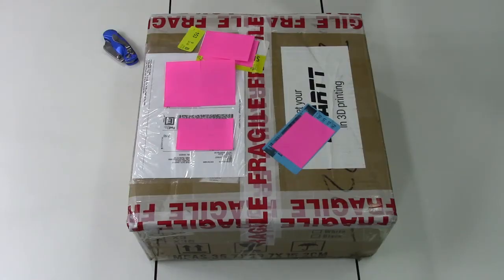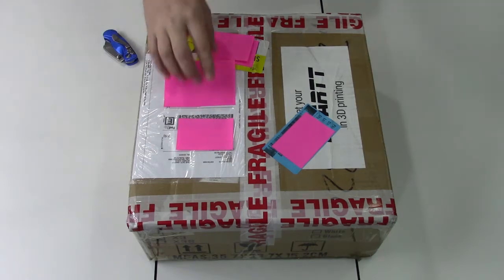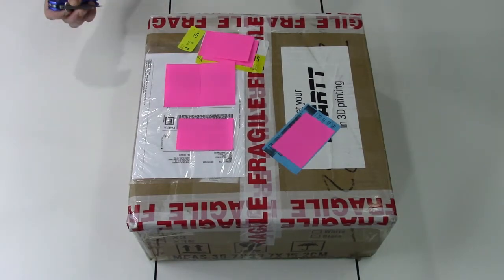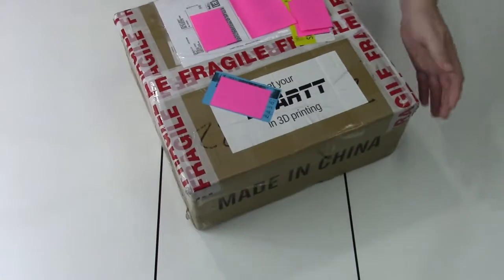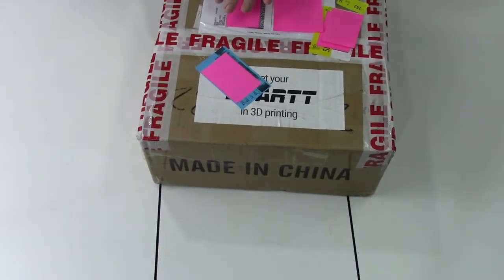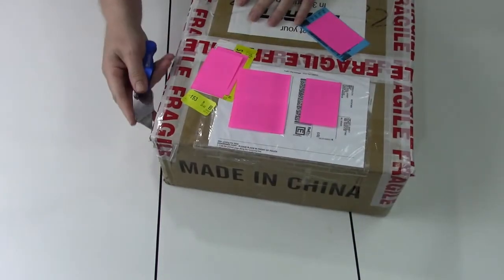I saw the iMaker 3D printer listed for $99 on a Facebook ad and had to check it out. I looked online and figured for $99 this is definitely worth a shot to see what kind of printer they've manufactured where they can sell it for that kind of price. I ordered it and it arrived last week from the UK, interestingly enough — I thought they would have been shipping from the US given the shipping fee involved. So this is going to be an unboxing to see what you would receive if you ordered the iMaker.